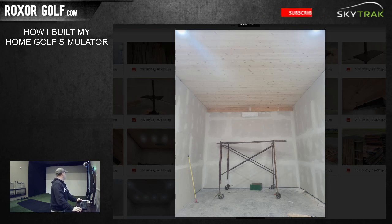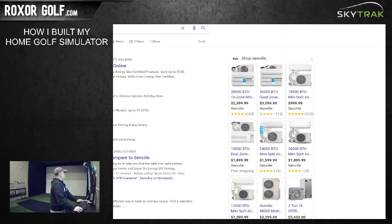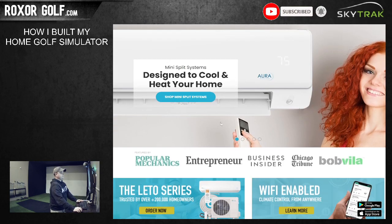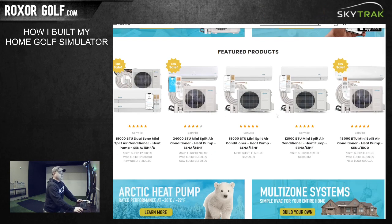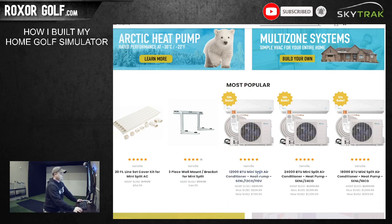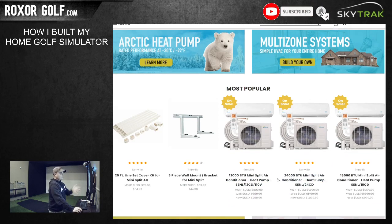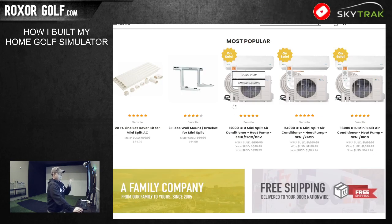For the mini split - if you're just doing it for one room, there are single-head units for around a thousand bucks, and you just have to have somebody come over and run a vacuum on the line and that's it. My unit was a three-head for the whole building. They're heat and cool for about a thousand bucks. I've put one in before on a smaller building for only about 600 bucks, so you can do it for less for sure.